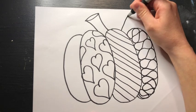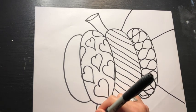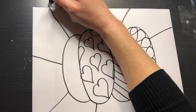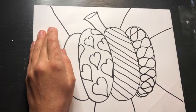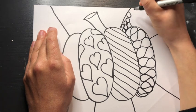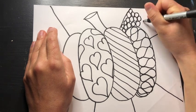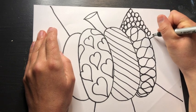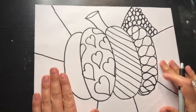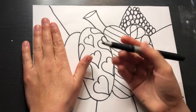The next thing I'm going to do after I finish all my patterns in my pumpkin is divide my background into several different sections as well. You're going to be doing this part in pencil first in case you have to erase. In each of these sections of my background I'm going to do a smaller pattern — like here I might start with smaller polka dots and just fill the space with that. I would do a different pattern in each of these sections.